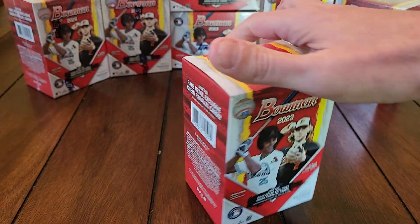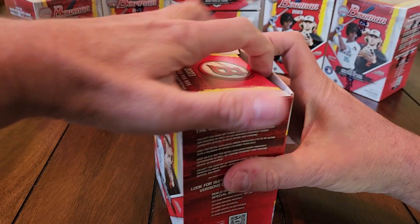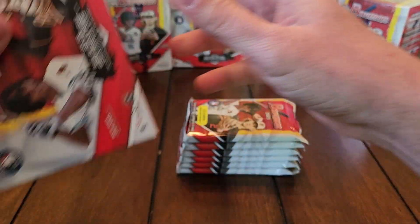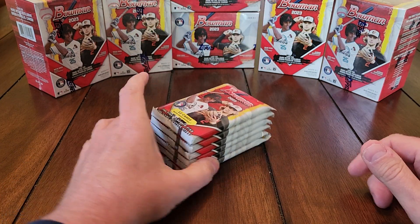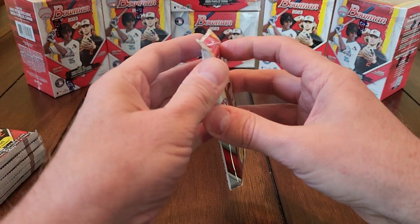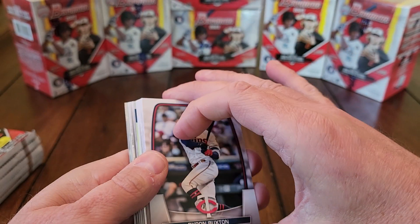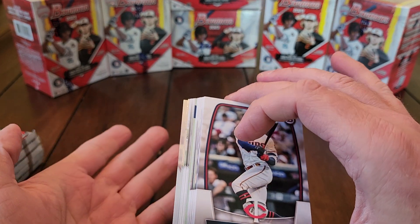Let's hunt for some prospects, let's hunt for some Bowman Firsts. Maybe we'll get lucky and pull some color. I got these from Walmart, also ordered some from Target. Didn't get any from the Topps website. Haven't got any hobby or jumbo — probably going to stick with retail. I did pre-order a few of the 24-count retail boxes, so that should be pretty fun.